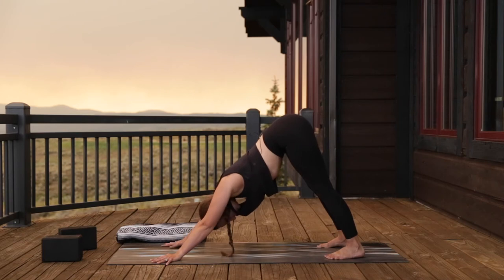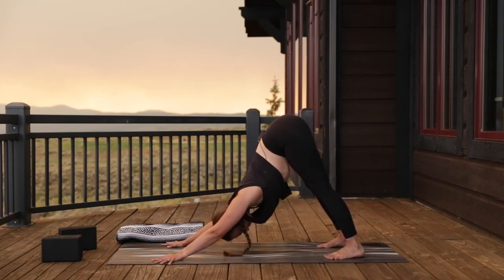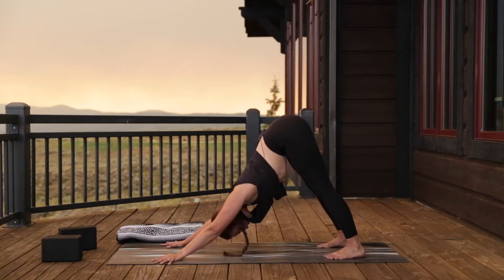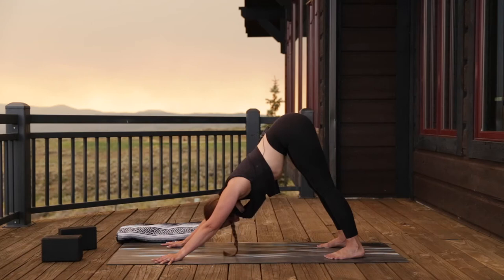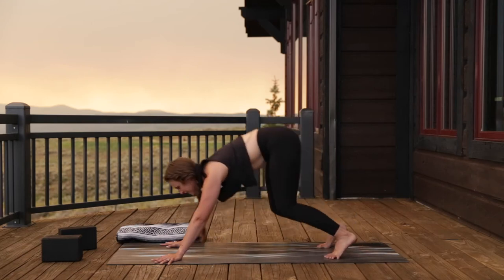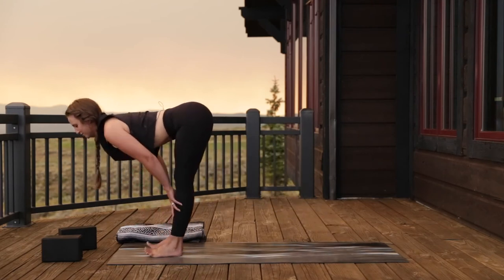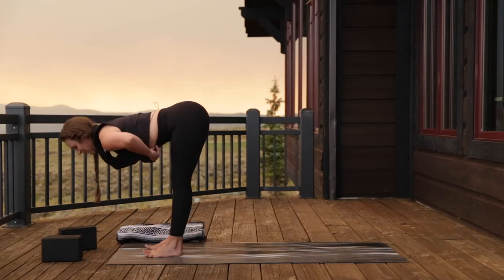Stay here in downward facing dog. Take a deep breath in and let it go. Bend your knees, look to your hands, and step to the top of your mat. Inhale halfway lift, exhale fold.